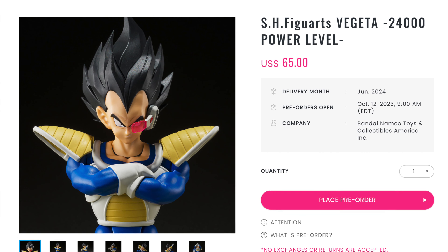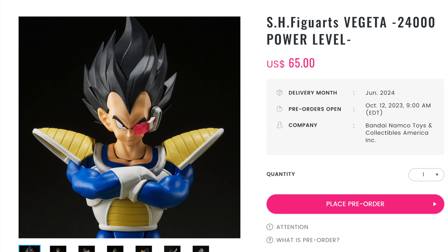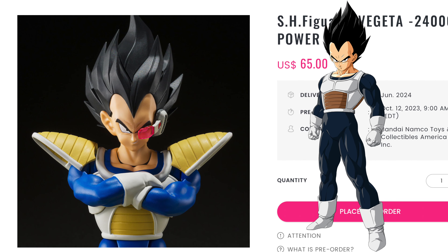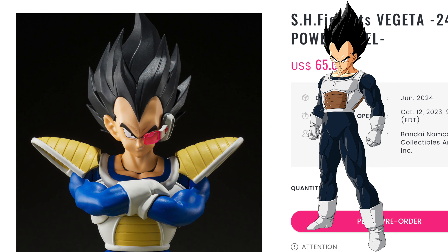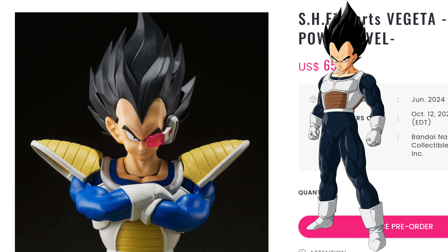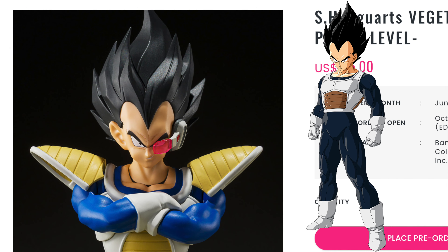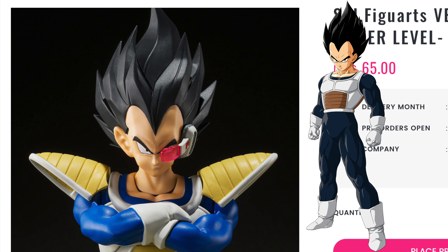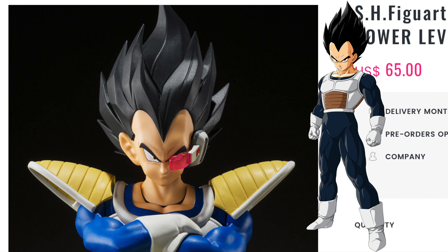Now I know what you're thinking — this is not the Vegeta we would have wanted. We would have wanted the Namekian Vegeta without the shoulder pads, without the scouter, the one he is so iconic for — the only outfit we don't have for Vegeta from Tamachi Nations. Well folks, to be honest, we do kind of have a Namekian Vegeta. You see, these shoulder pads on the screen can actually be removed.